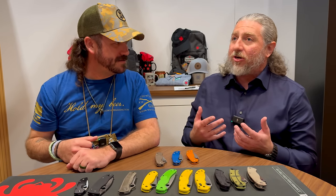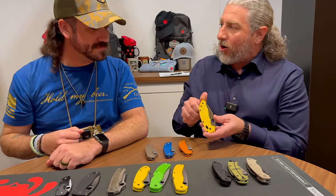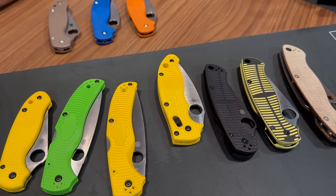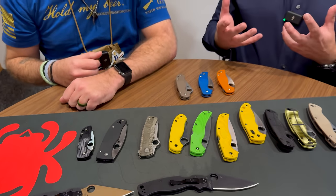Spyderco is kind of the corrosion resistant king in a lot of ways with our Salts line. We coat the hardware quite often on our Salts, so bringing this coating in-house made sense. Our materials are already corrosive resistant, but adding the coating just adds more resistance. It was timely for us to go in that direction, and we're excited to be bringing something new to market.